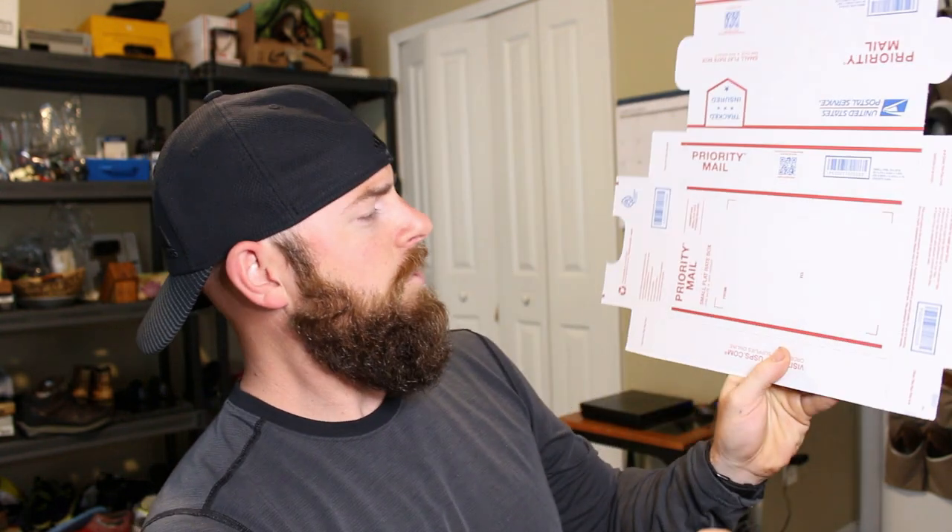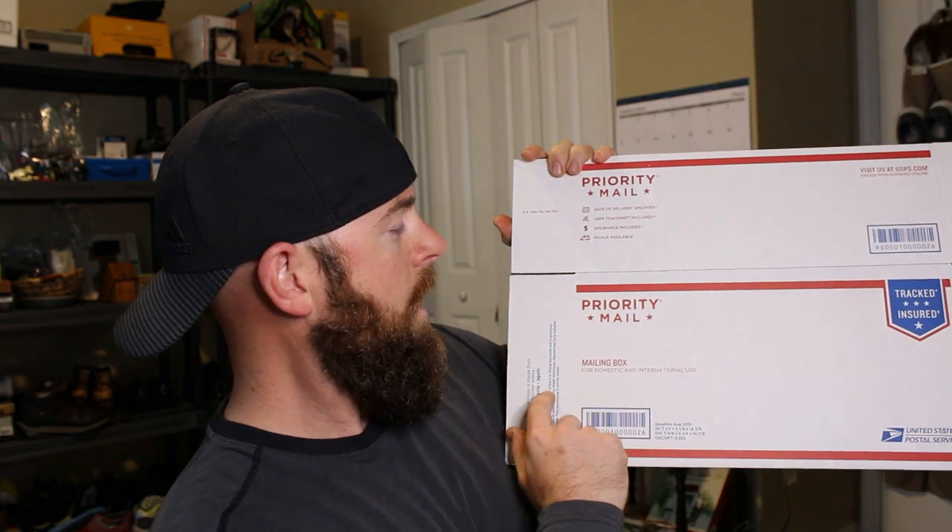On different boxes — obviously this one right here says 'Small Flat Rate,' there's a medium flat rate, and a whole bunch of other sizes that are flat rate boxes. Then you have other ones like this — one of my favorite boxes — it just says 'Priority Mail.' The big difference is pretty self-explanatory: one you can put a certain amount of weight in and it ships at a certain rate, hence the word 'flat rate,' and the other ones are just priority boxes you get for free from the postal service website.